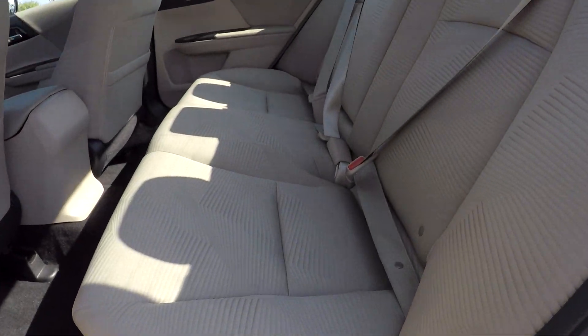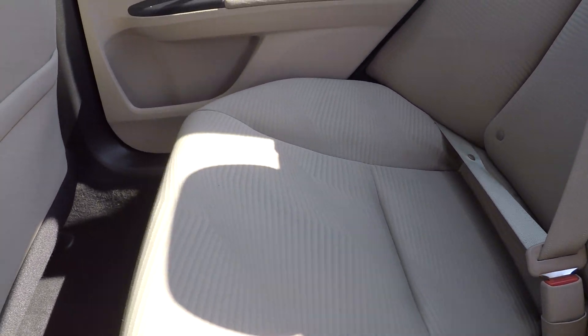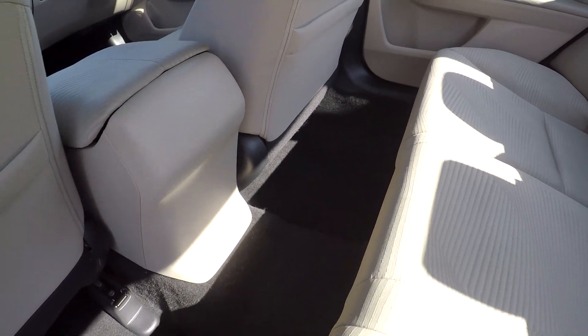Coming into the back seat here, looking at these seats for any stains or tears. Everything is looking very nice and clean — you're not really going to see any flaws. Nice clean floors down here for you as well.